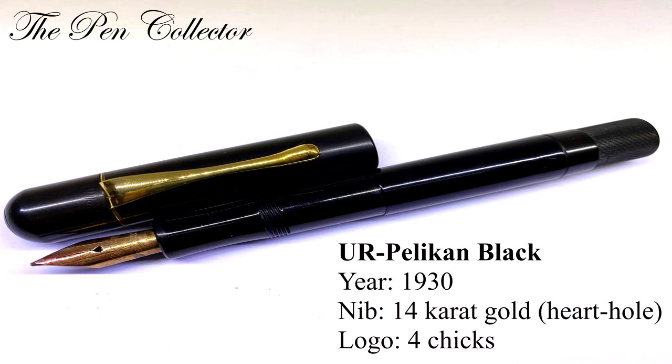In 1930 appears the UR Pelican black, which also had a 14 carat nib, the logo with four cheeks, a black cap color, and gold plated trims.